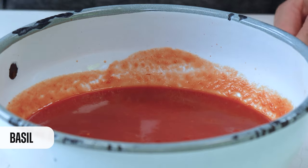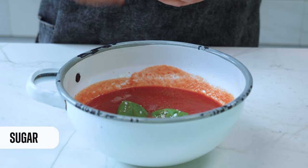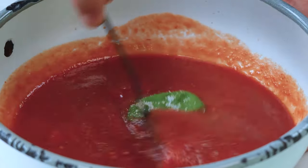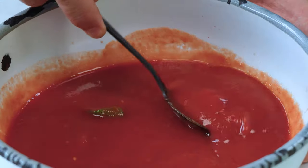For the tomato sauce, we start with some crushed tomatoes. Now we add two basil leaves, a pinch of salt, some pepper, and now maybe a polemical ingredient — organic sugar, just a little touch. Believe me, it's going to be worth it. Now we mix it all together and we're done.